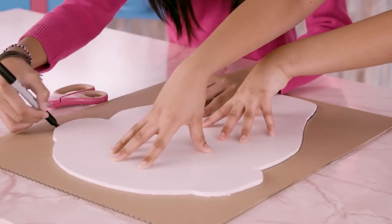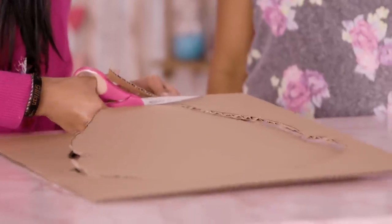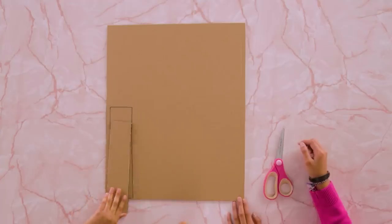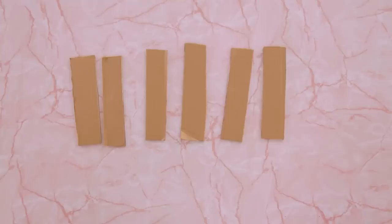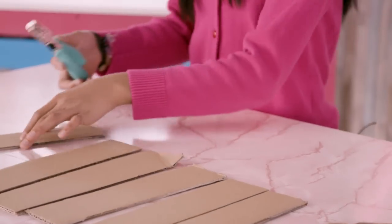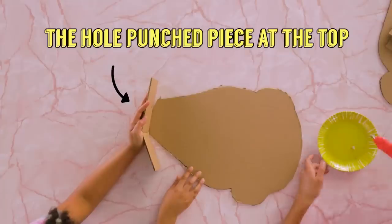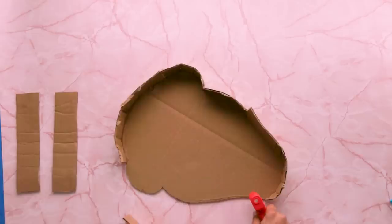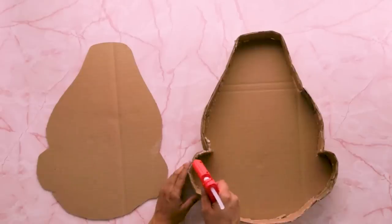Trace your poppy head shape on your cardboard and cut this out. Use a stencil to make some cardboard strips. Punch two holes in the middle of one piece of cardboard — keep this piece for the top of the pinata. Hot glue the cardboard strips, then glue on the top. Put this aside.